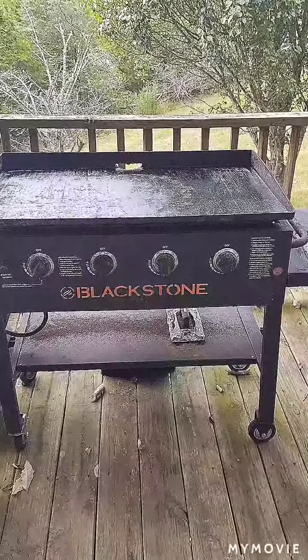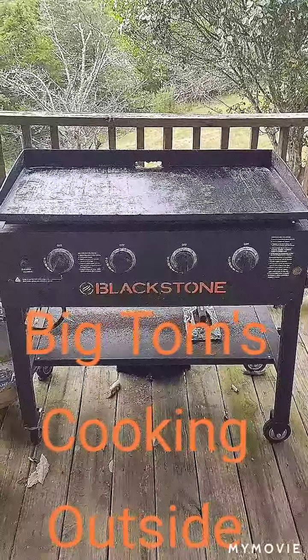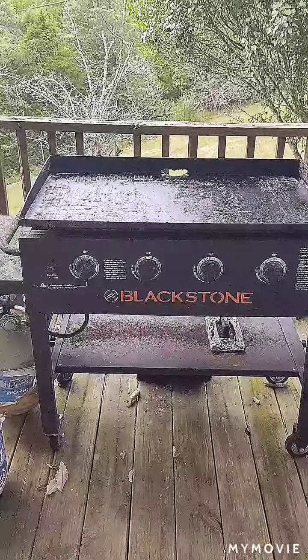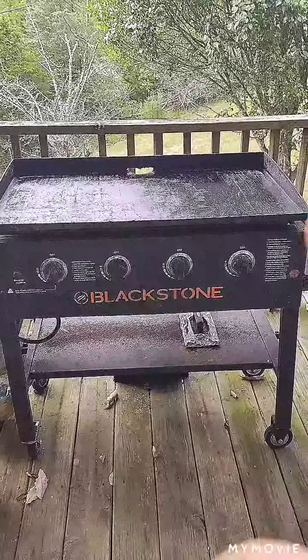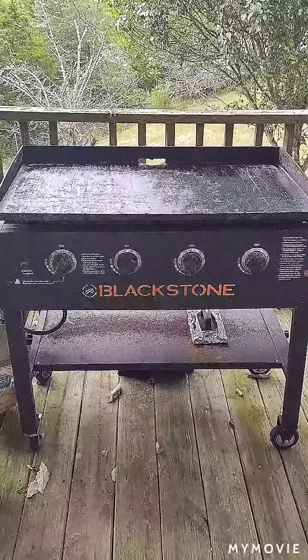All right, here we are cooking outside with Big Tom. The Blackstone is temped — I've already heated it up. You can see the little smoke whiffs coming off of it. I've turned it down and I'm getting ready to throw the food on.